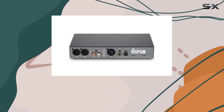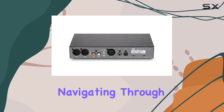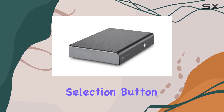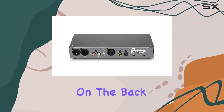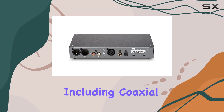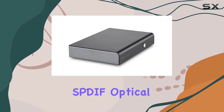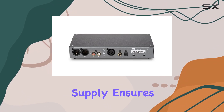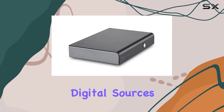The attention to detail is apparent, emphasizing a commitment to quality audio reproduction. Navigating through your audio sources is a breeze with the conveniently located input selection button on the front. On the back, you'll find a range of inputs including coaxial S/PDIF, optical S/PDIF, and USB. The inclusion of a wall power supply ensures optimal performance when connecting digital sources or devices with lower power draw.